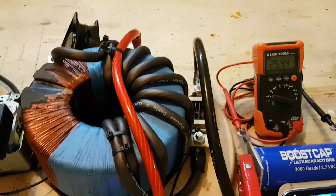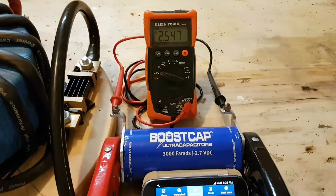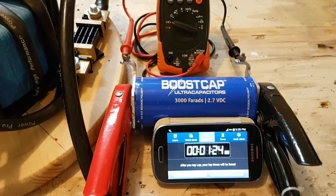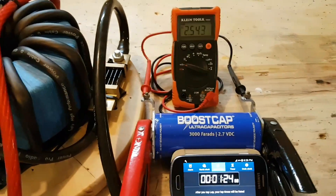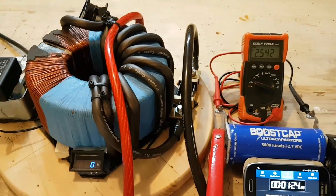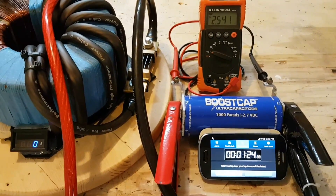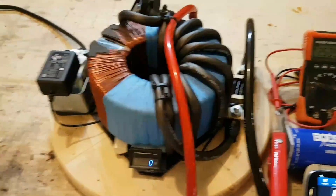I'll go ahead and stop it. Turn the power off. Well, there you go — 2.5 volts and 1 minute and 24 seconds to charge up your cap. Not bad. I've seen other videos on YouTube that take an extremely long time to charge them up, but this does an excellent job.